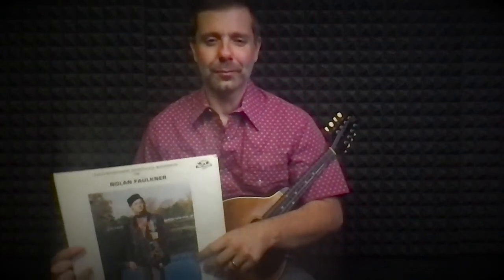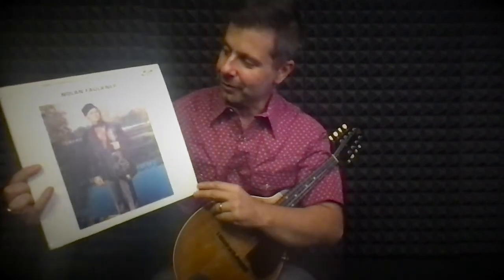Hello, Scott Napier here for Bluegrass Unlimited. I'm going to talk a little bit about this wonderful mandolin record, the Legendary Kentucky Mandolin of Nolan Fogner. For years, this has been somewhat of an underground cult classic must-have album for bluegrass mandolin players.